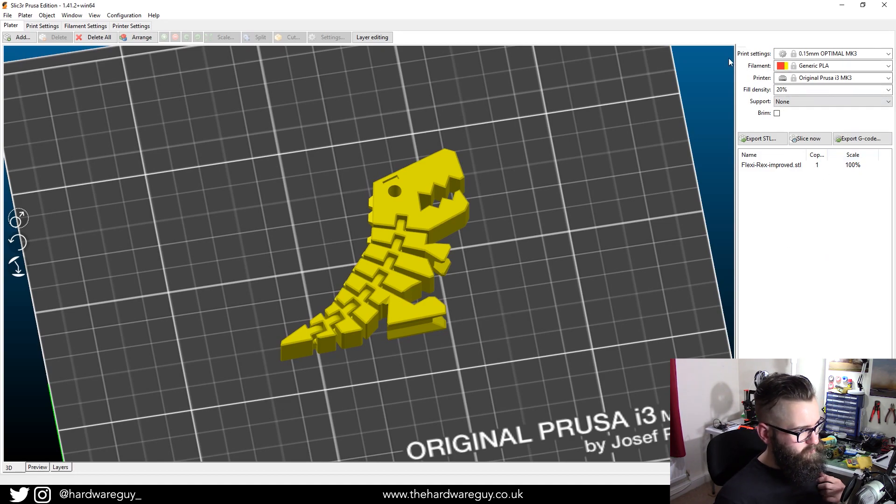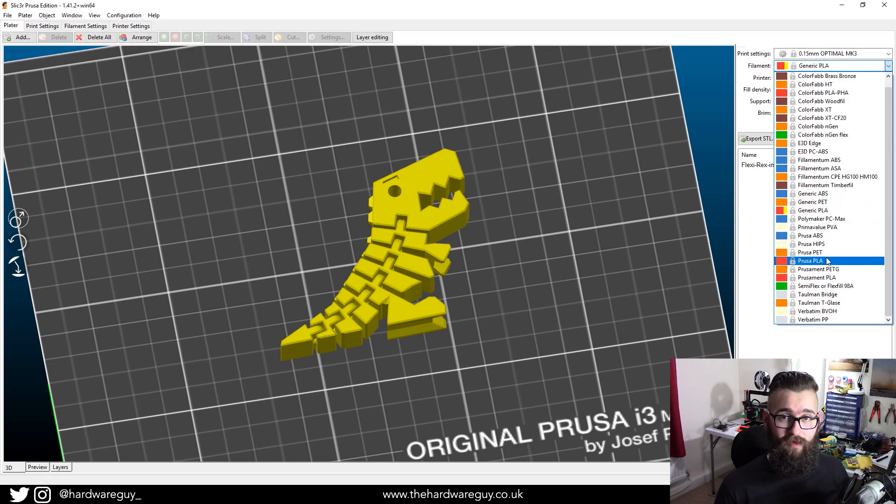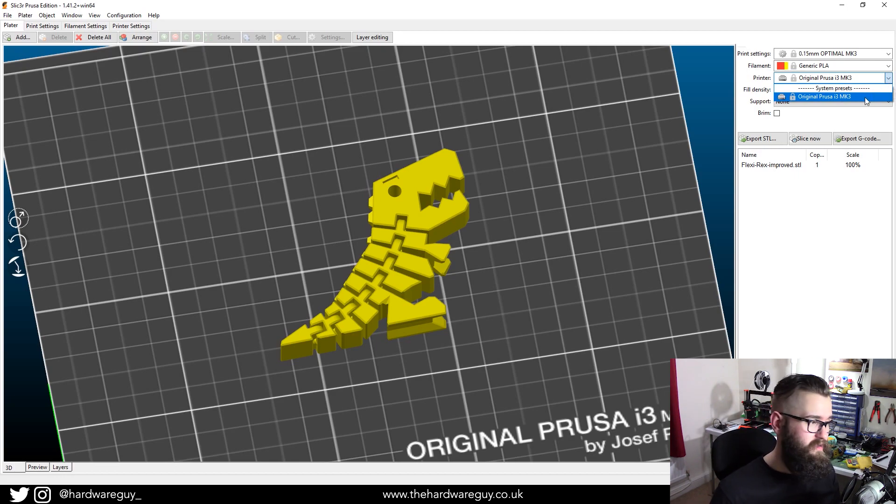The next setting is Filament — this is where you select your plastic. If you've ordered a Prusa printer from the website, they typically provide their own PLA, usually grey. Check the reel label and it'll say what type of plastic it is. If you have Prusa's PLA, you can select Prusa PLA from the list. If you're using a generic third-party PLA like me, select Generic PLA. If you're using a different plastic like PETG or ABS, the same principle applies. Once you've set your plastic, the next thing is to choose the printer — this should already be set since you downloaded the software for your printer.